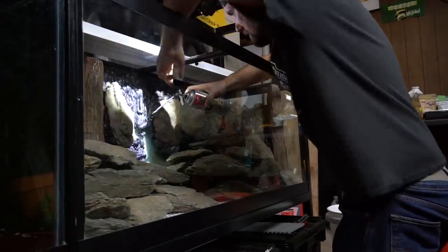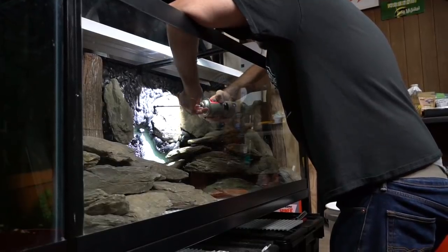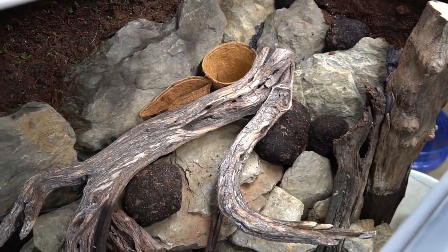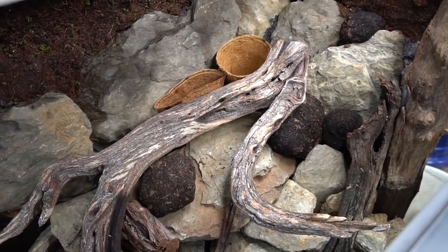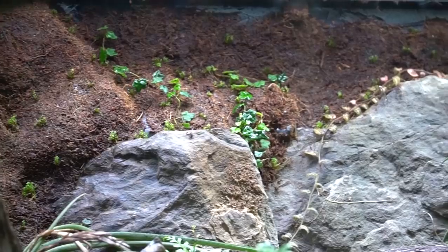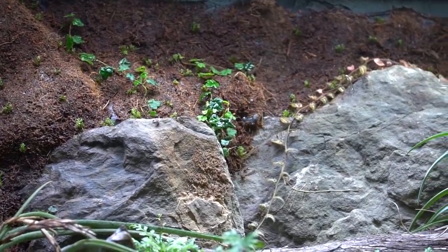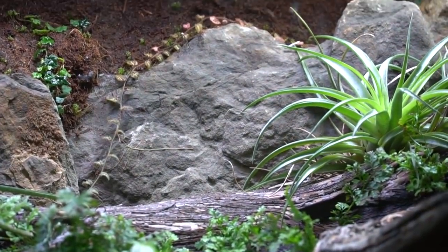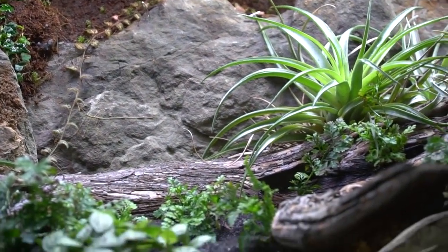He started by attaching pieces of egg crate to the glass, then using foam to fill it in, and then pressing coconut coir — which is what's mounted along the back wall — into the foam. He then seeded that with moss, and I seeded it with that little mini ficus, and right now it's planted with some shingle plants and rabbit's foot fern.